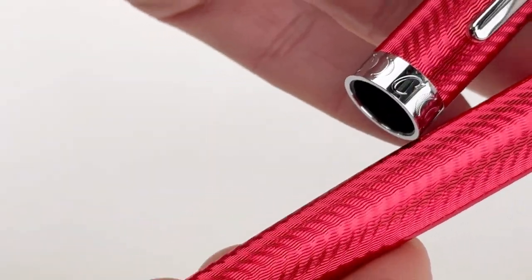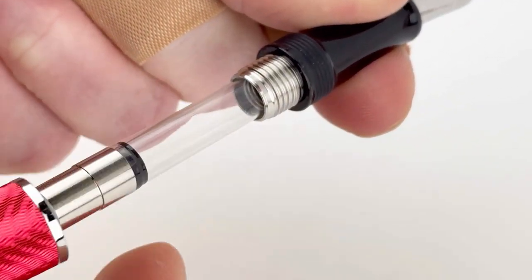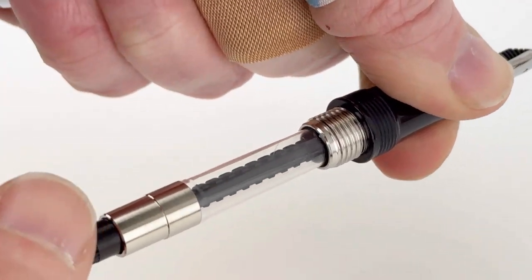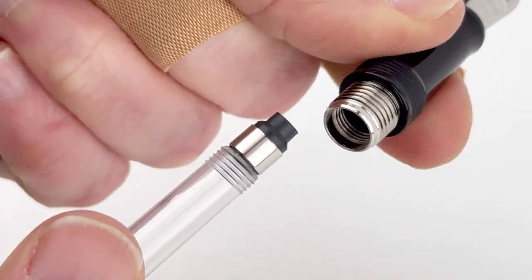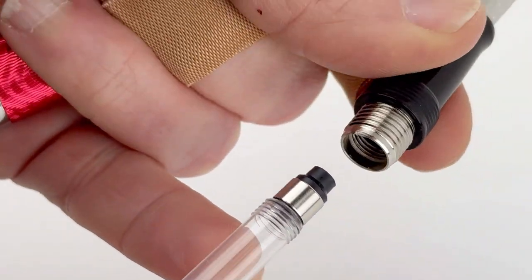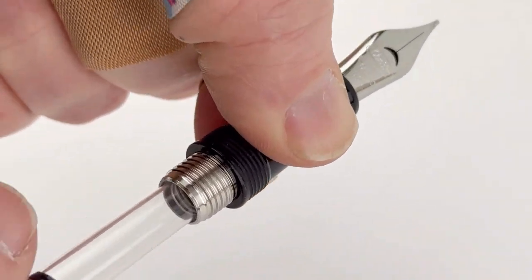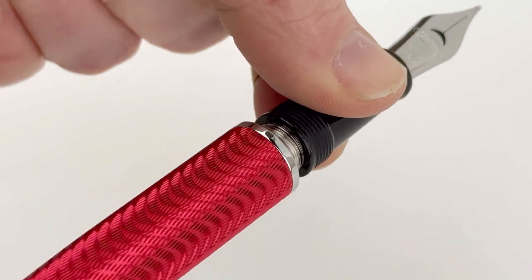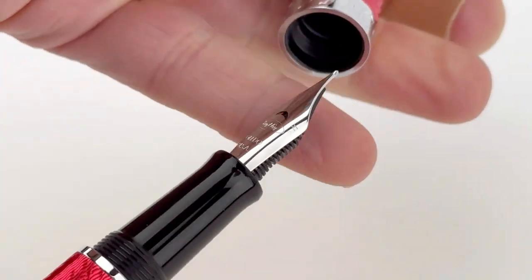It has a black section in resin, so if you don't like a metal section you don't have to worry about that here. To fill the pen with ink, you're just going to remove the barrel from the section. It has the converter already installed, and you can use that with any fountain pen safe bottled ink, or you can remove the converter and use ink cartridges. This pen is compatible with standard international size converters and cartridges.